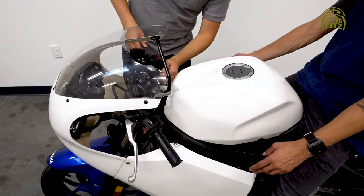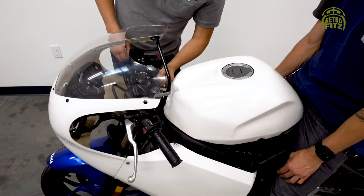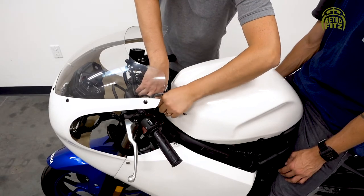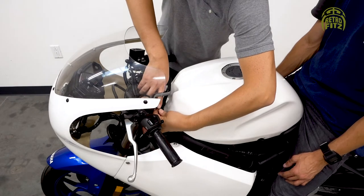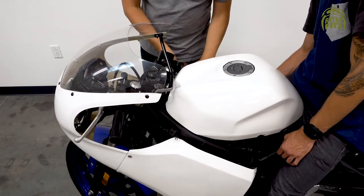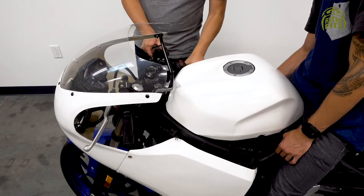Now we're going to go back and adjust all the hand controls to make sure there's enough clearance between the handlebars and the front fairing and tank. Turn the bars left and right and measure the clearance on one side, then reflect that to the opposite side so they're nice and even.